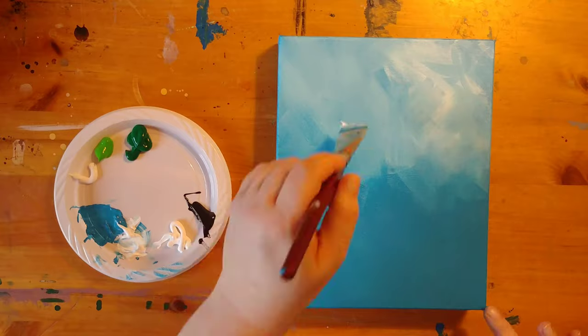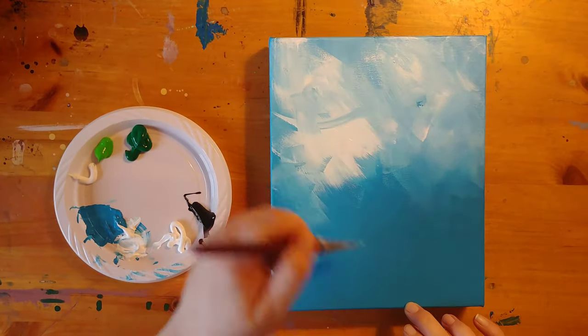I am now going to add a little bit of extra white to the top to give the look of clouds.